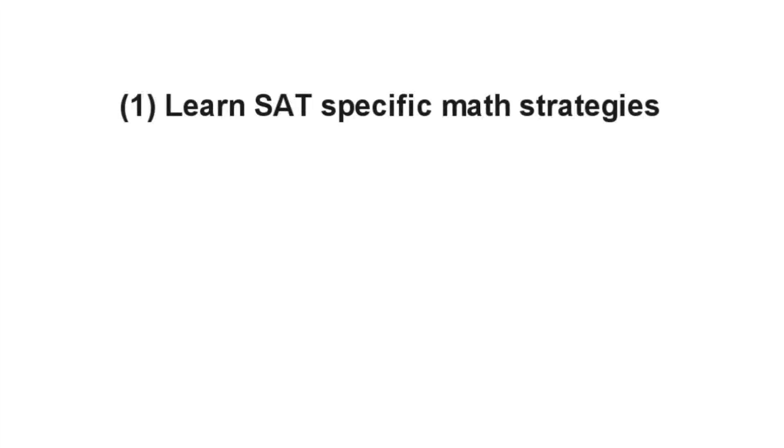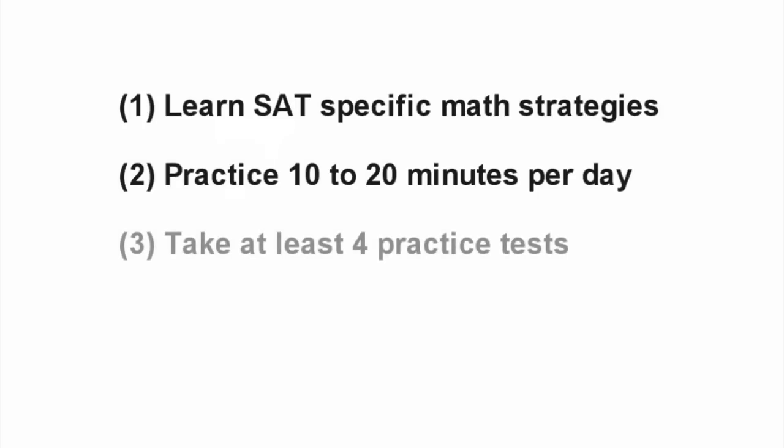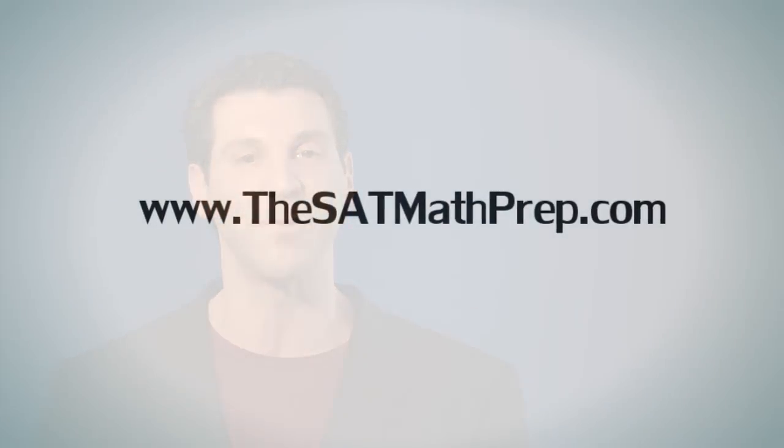To summarize, if you learn SAT-specific math strategies, practice for 10 to 20 minutes per day, and do at least four practice tests over a period of three to four months, you should have no problem significantly raising your score in SAT math. I have been teaching this method for 12 years now and have had many students get near perfect to perfect scores. For more information on how you can get an 800 in SAT math, or to have specific questions answered by me personally, please click on the link below.